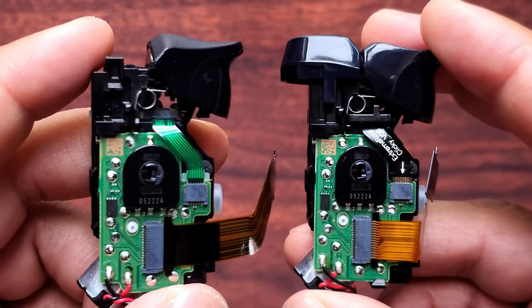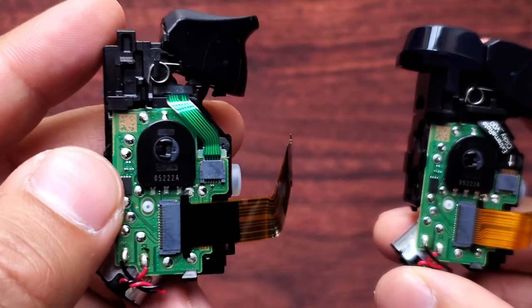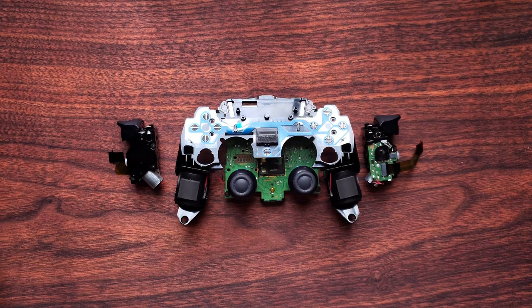This one and this one are both built the same way, so I'm just going to install the trigger kit on this one and then I'll be back to assemble the whole controller. All right, I got both trigger kits installed — now we're going to put the controller back together.